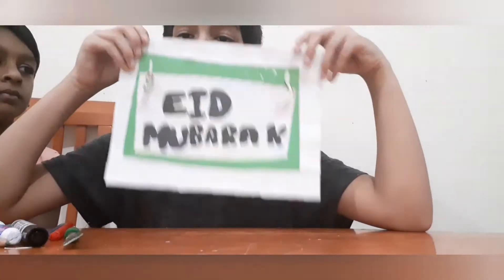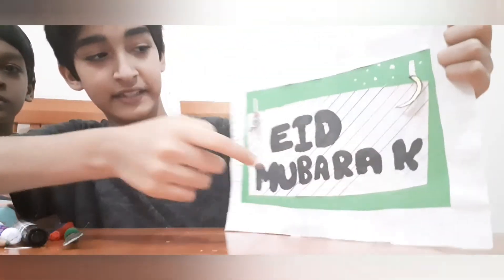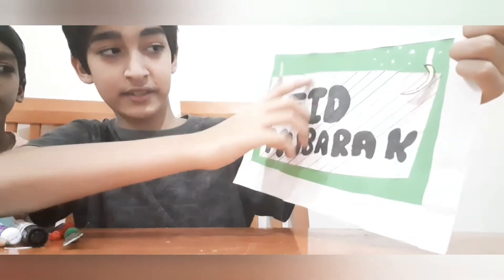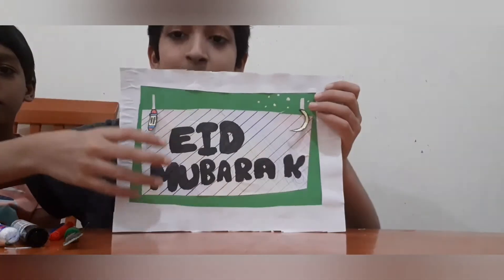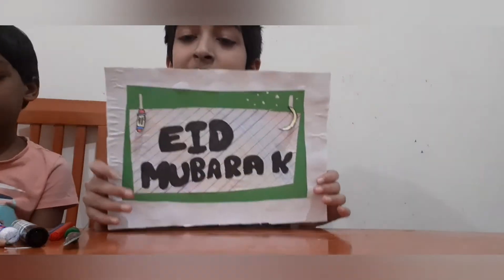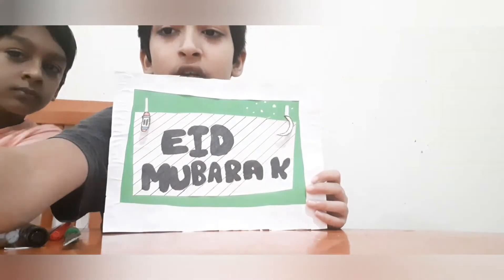Our banner is ready. As you can see, everything has a 3D effect to it. Looks nice — Eid Mubarak looks nice. It even has a border around it. Now I am going to be sticking it to my door and I will show you how it looks on my door.